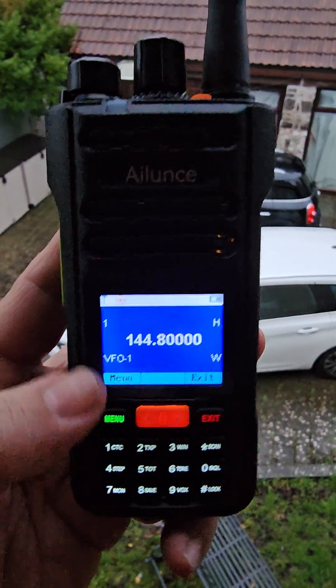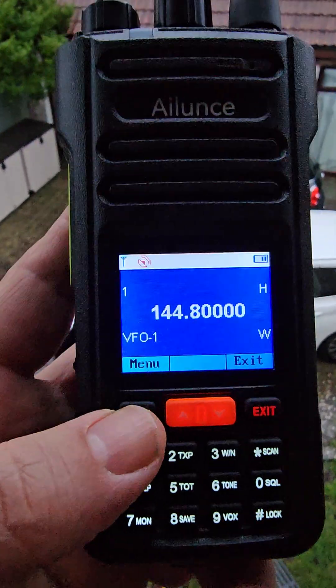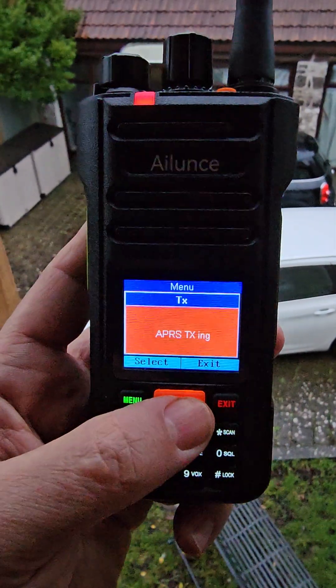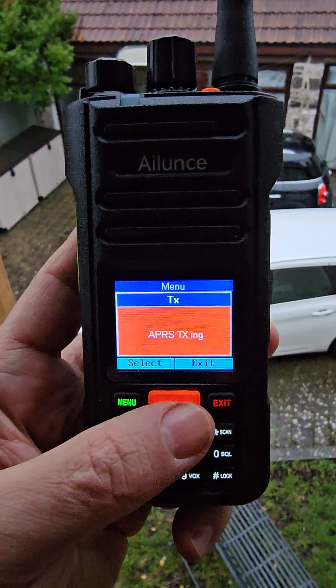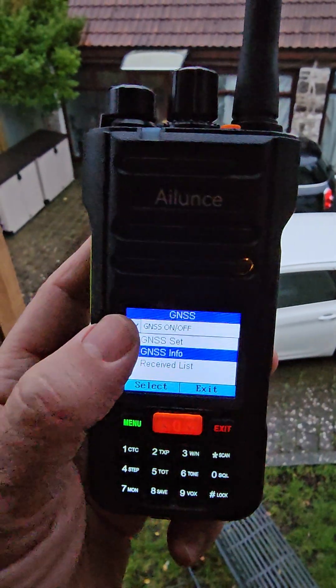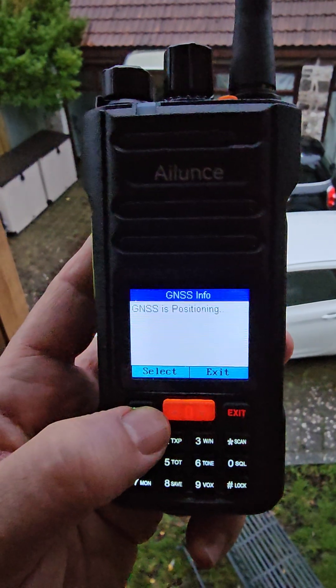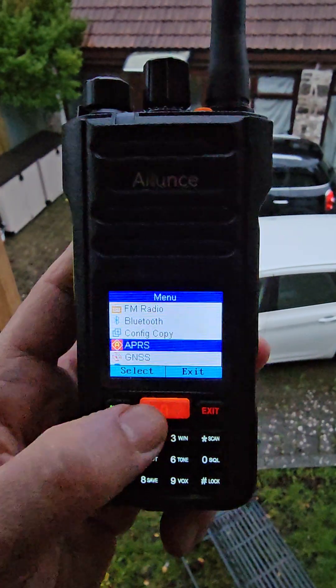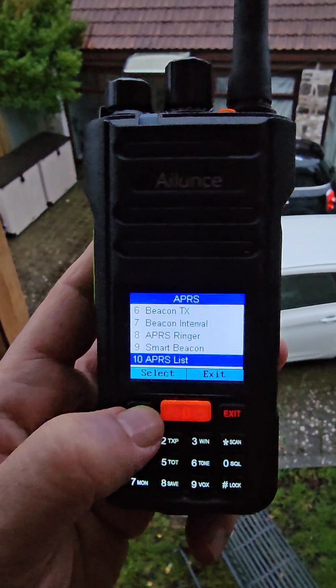APRS is coming through, we've got a GPS lock — you can see it just here. Select, go down one; there are packets coming in now. For APRS, you've got to tick the box at the top and then go into 'Info' — there it is. Back out and the APRS receive items just show up on screen.